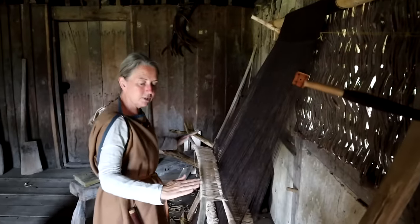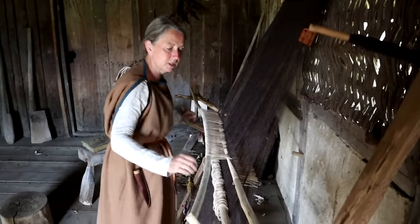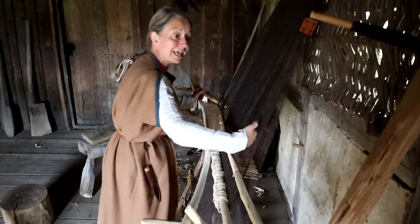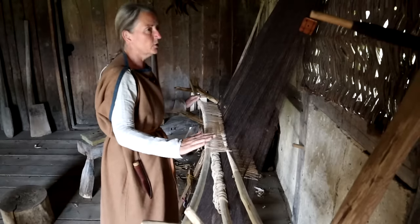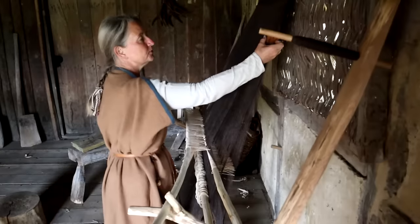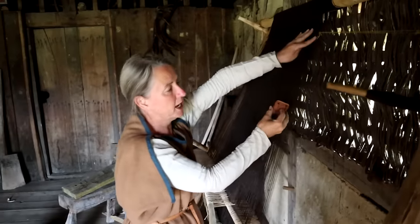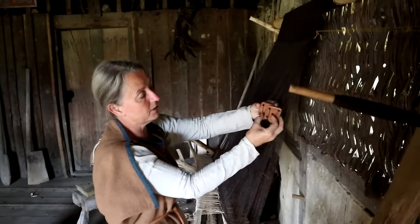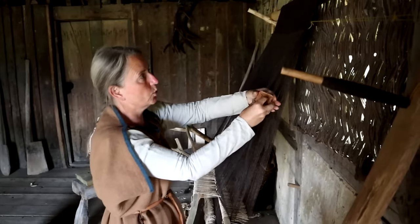The warp threads are tied to different rods in different groups. If a particular rod is pulled forward, it creates a gap in the warp threads through which the weft can be passed. Over here, I'm weaving a selvage edge using tablets — small wooden tablets with holes through which some of the warp threads are threaded.